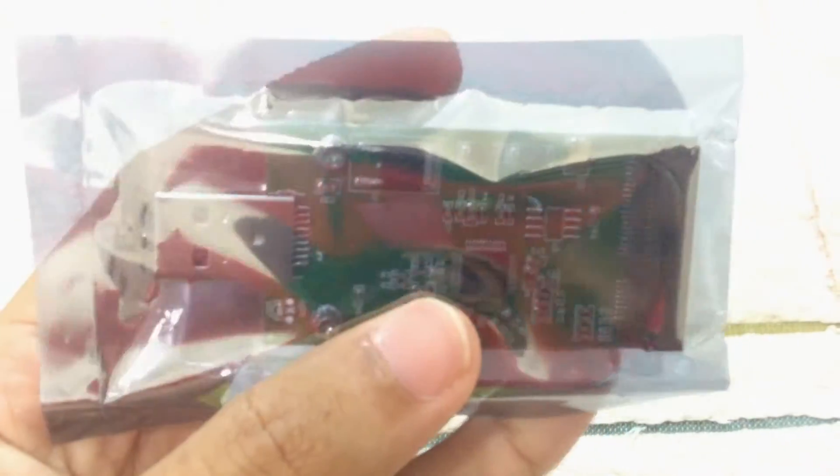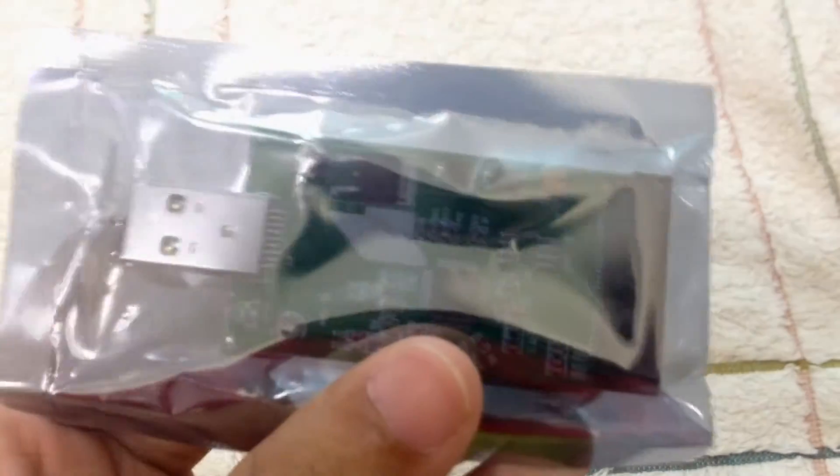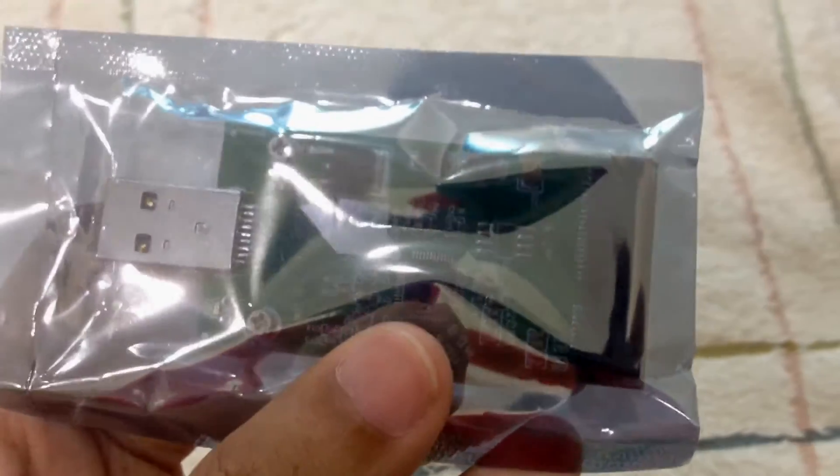I need to use a knife for this one. There you go. So this is it — the mSATA PCIe USB 3.0 to PCIe mSATA SSD adapter.